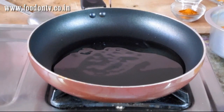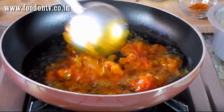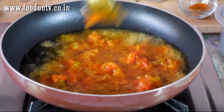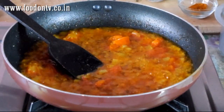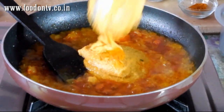With 2 tbsp oil, in the very hot oil add the onion and tomato base first. You can add more or less gravy as per your preference.